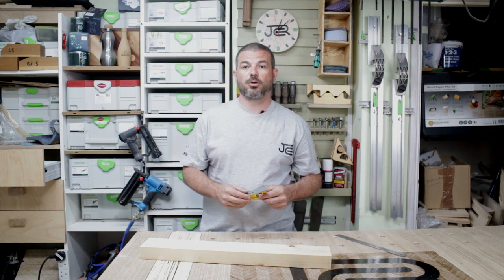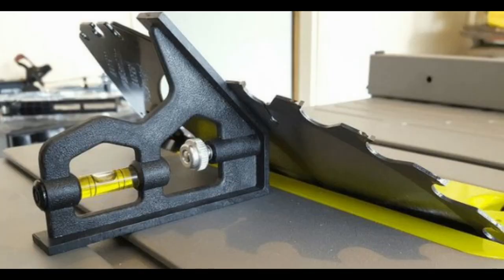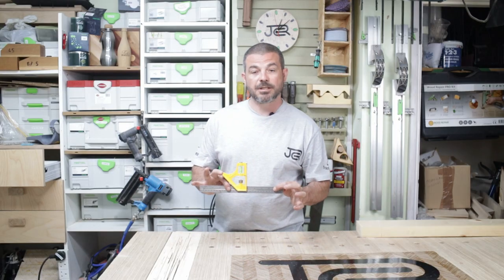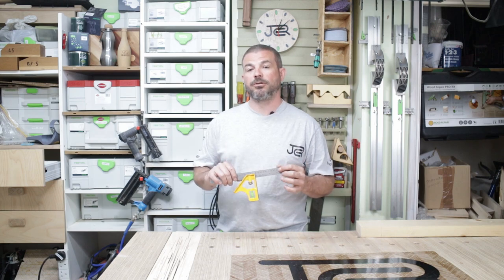You can also take the shoulder off and use it to check the 45 degrees on your mitre saw, or to set the blade to 45 degrees on your table saw. All in all, even though it's a really simple tool, it's really effective and it is a must-have tool in your tool collection.